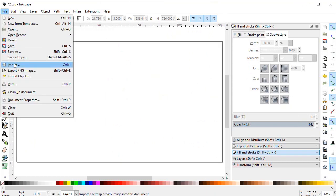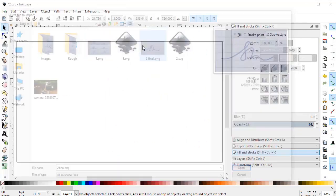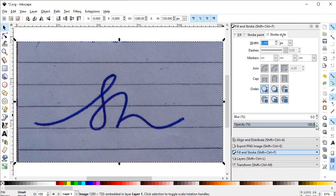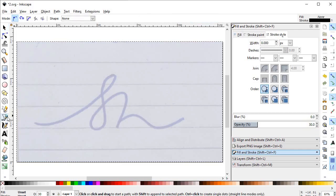Select Zoom to Fit. Now we will import the image — the sketch that we have finalized. Align it at the center of the page and reduce the opacity to around 30%.